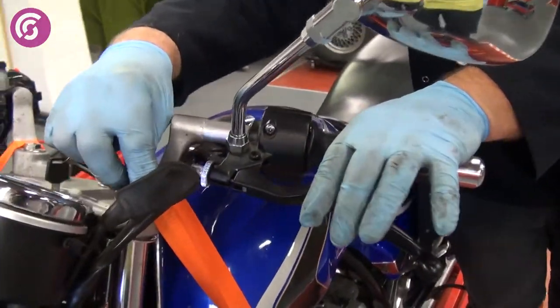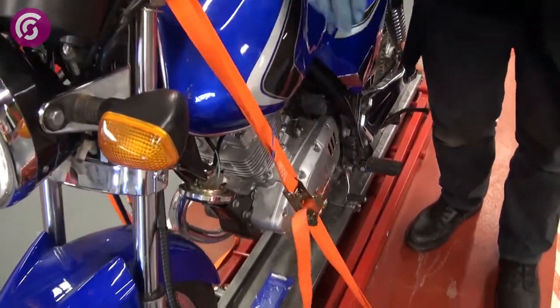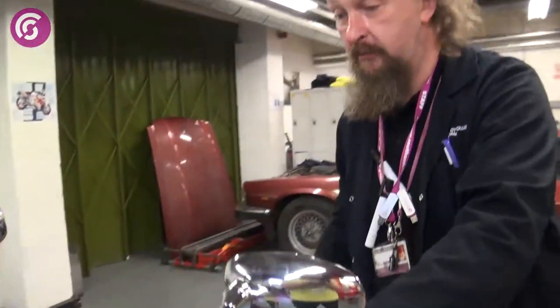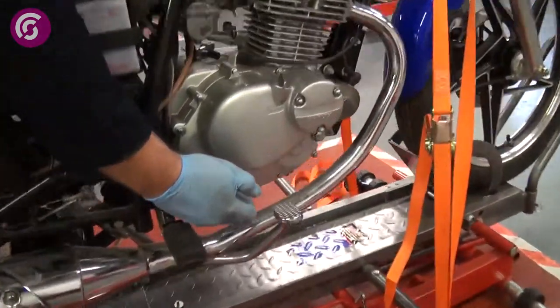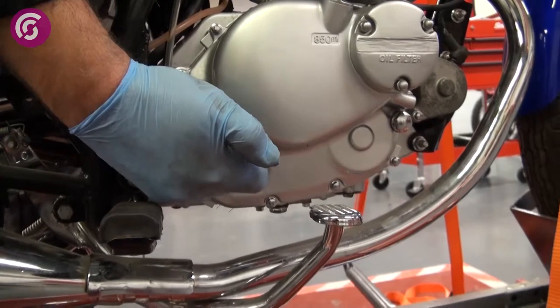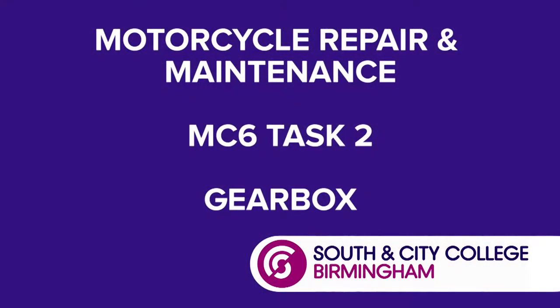Make sure that the cable isn't catching anything and it's got free travel. Turn the headstock left to right and make sure it's not going to nip, especially at the headstock stops. To check the level on the gearbox, there's a sight glass down there — it's the same as your engine oil. Make sure first it's on flat level ground. Put it onto the centre stand, not the side stand, because it will give you a false reading. Make sure the oil level is just below the maximum mark, and you can use the same oil as your engine oil.